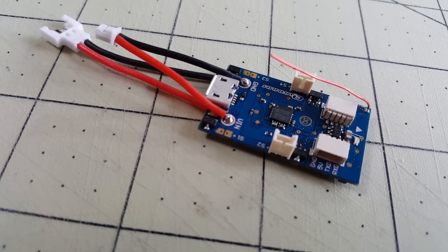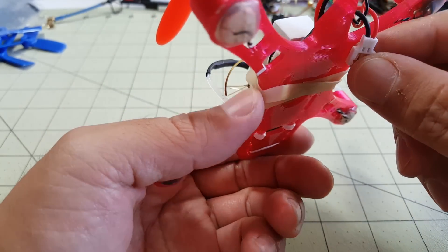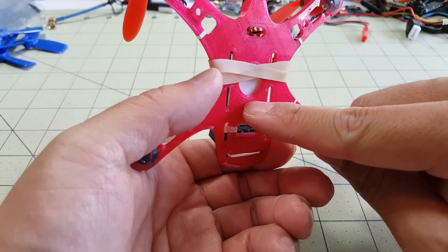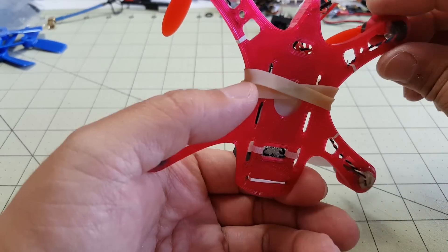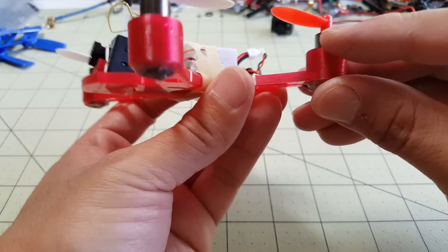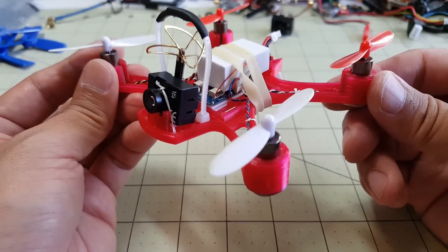It's a 1.25mm JST connector which matches up with the connector that goes to the camera. I have a micro losi adapter for the battery, and I'm using a rubber band to hold the batteries in — though I'll probably use some Velcro later, maybe in addition to it, because it slides around on the smooth surface. The motors are hot glued in; they slide into the sockets with friction and I have about 2mm overhang held in place with some Kaloo.